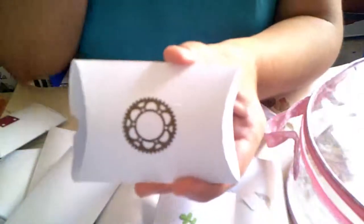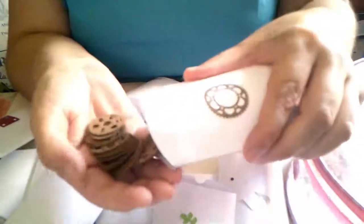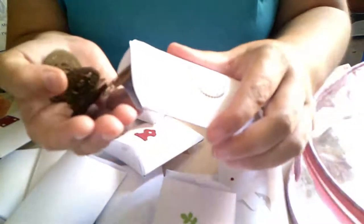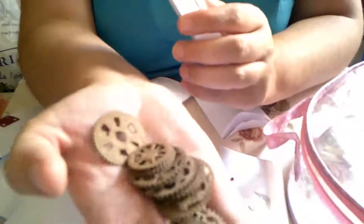Y esta por última. Son bisagras, varios tipos de bisagras. Son bisagras en color marrón, para el vintage y todo esto. O para el scrapbook nos vale.